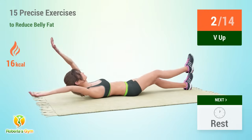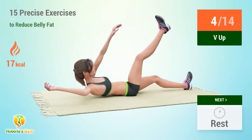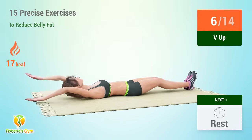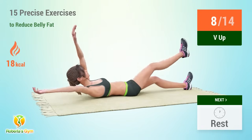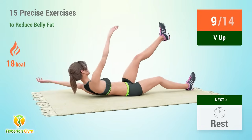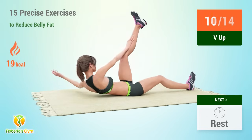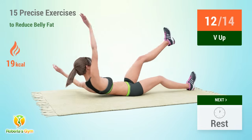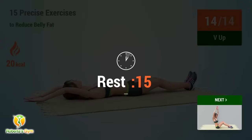One. Two. Three. Four. Five. Six. Seven. Eight. Nine. Ten. Eleven. Twelve. Thirteen. Fourteen. Rest time.